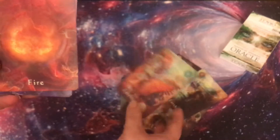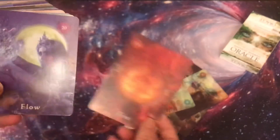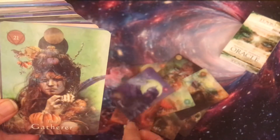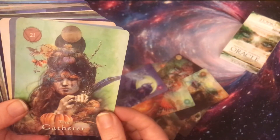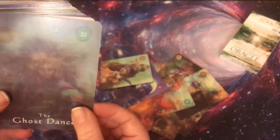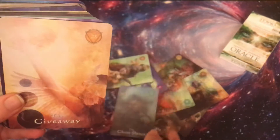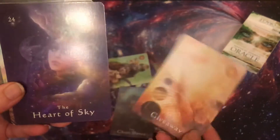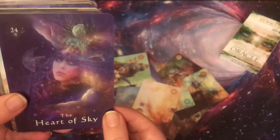The Eagle — I love this deck. Earth. Earth Keeper. Fire. Flow. The Gatherer. The Ghost Dance. The Giveaway — oh nice.